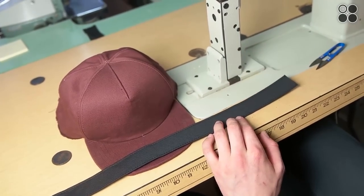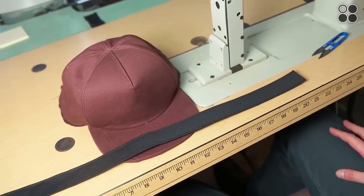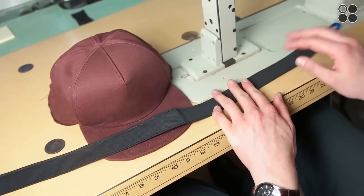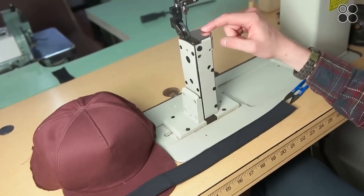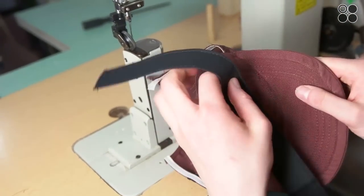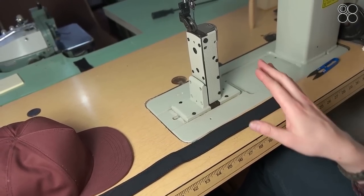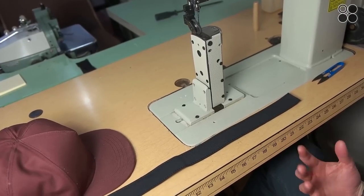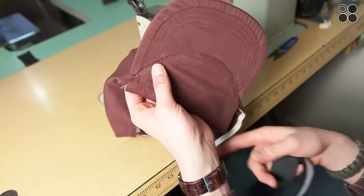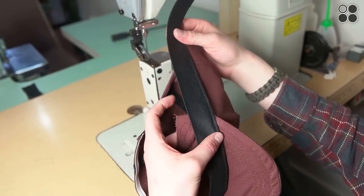Now we're going to sew on our sweatband. If you're looking for already-done professional sweatbands like you'd find in a store, visit capsupplyco.com — it'll make your hat look a lot nicer and save you a step. We're using a post bed with a roller foot, which works really well when you're working around the curve of the brim — you can really get in there without the trouble of using a flat bed. You can use a flat bed and get away with it, but this makes alignment look really nice. We also left this flap for now and will trim it after this step — it's easier to leave it in as a backup while sewing along.